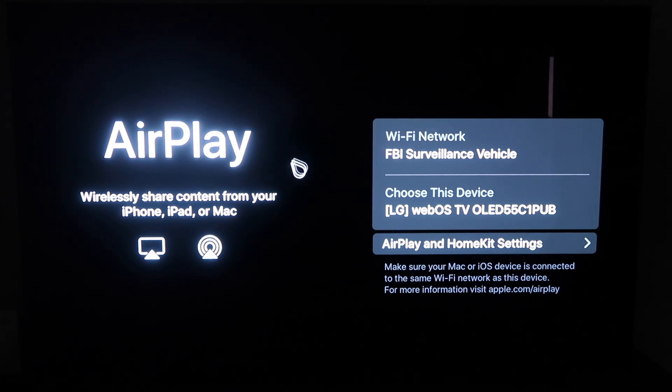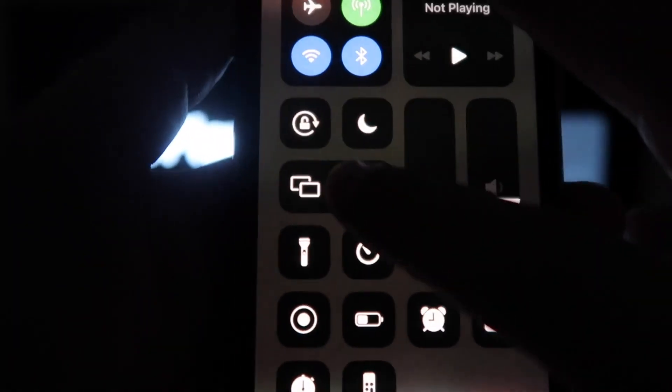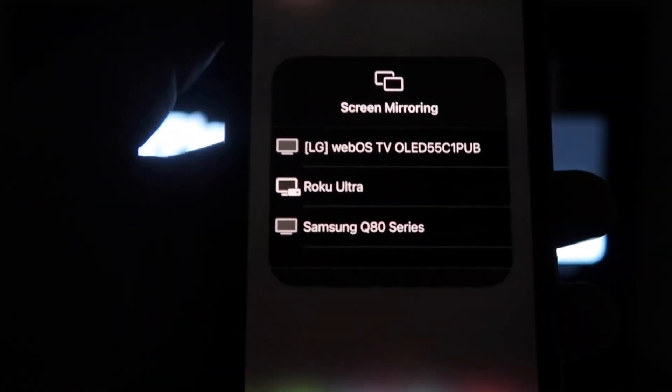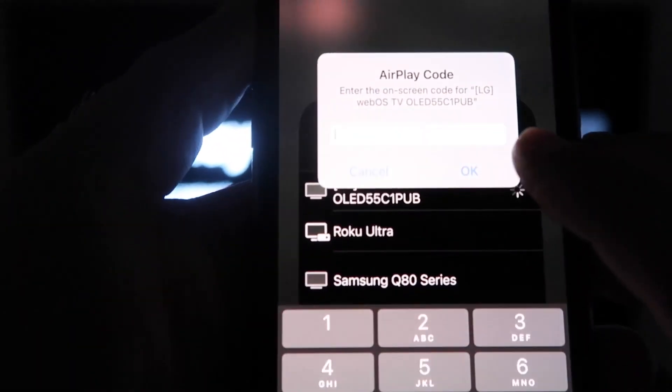Once you're on this screen, go ahead and grab your iPhone. From the top right, swipe down, and you'll see an option that says Screen Mirroring. Click on that and it'll bring up all the options of where you can screen mirror your iPhone. Mine is right here at the very top — tap on the LG option.